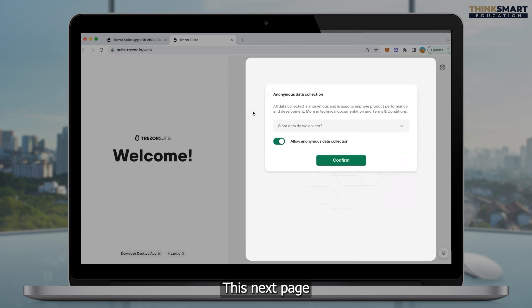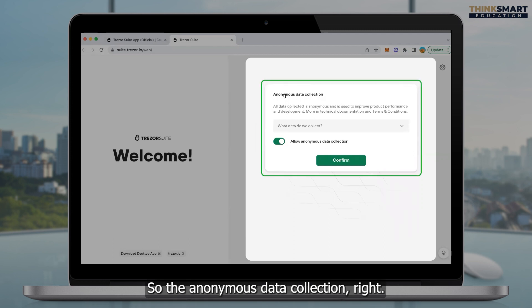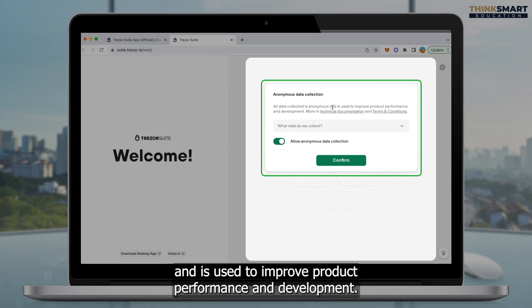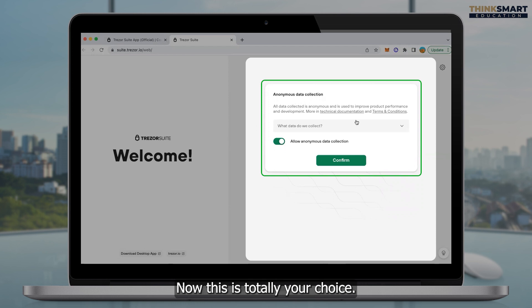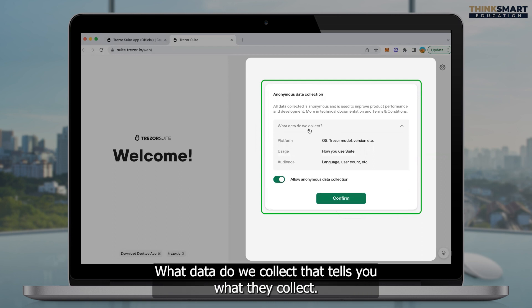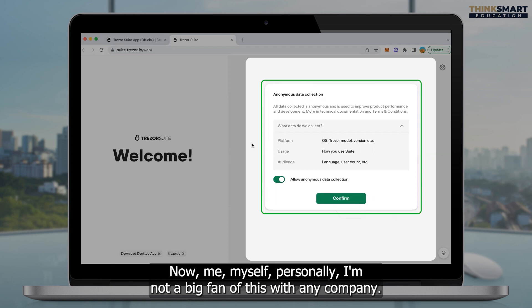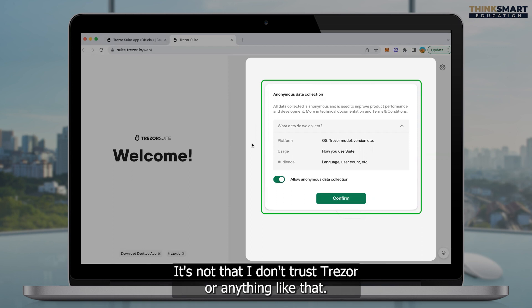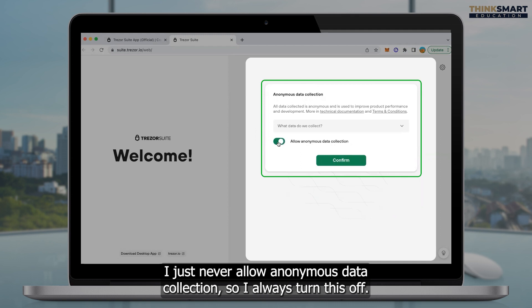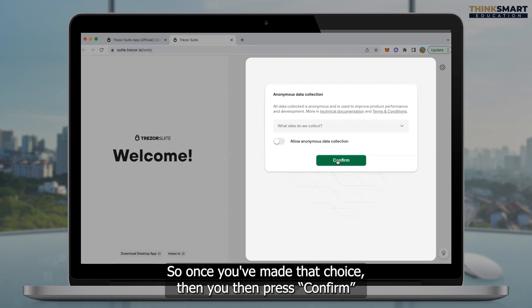The next page asks about anonymous data collection. All data collected is anonymous and is used to improve product performance and development. This is totally your choice. You can click the little dropdown to see what data they collect. Personally, I'm not a big fan of this with any company — it's not that I don't trust Trezor, I just never allow anonymous data collection, so I always turn this off. But once again, this is a personal choice. Once you've made that choice, you press confirm.